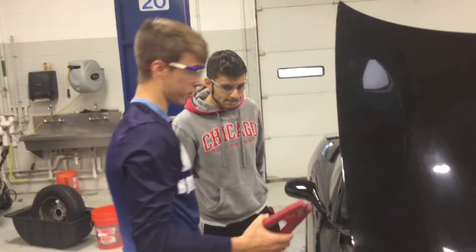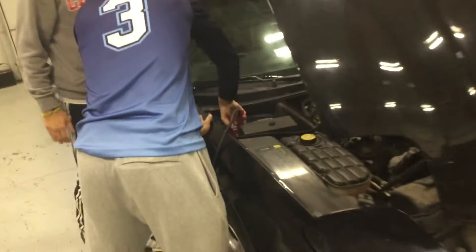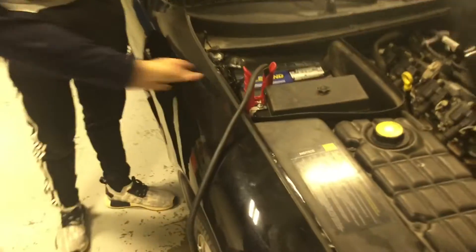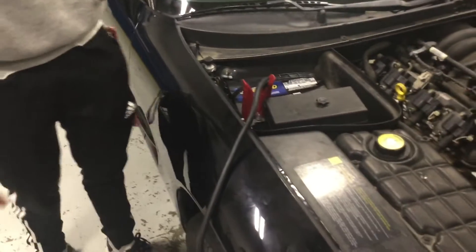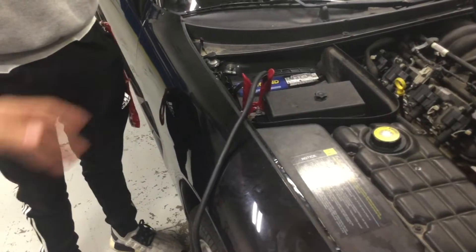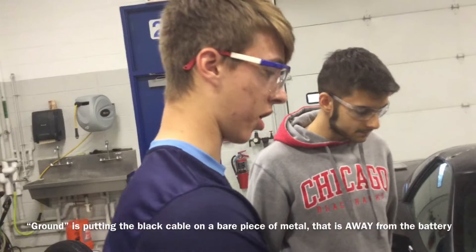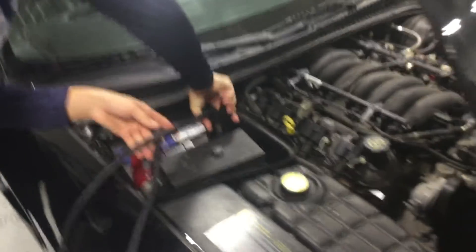So the first thing you're going to want to do is take the red clip — the positive — and put it on your battery on the positive side. Next step, take the other red clip and put it on the battery of the other car that's helping jump this car. Then take the black jumper cable and ground it to the car that's jumping this car. And then the last step, put the black on the negative of this battery.